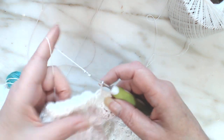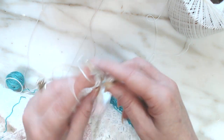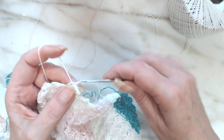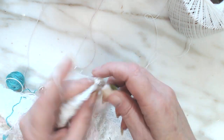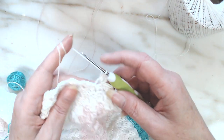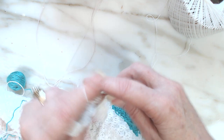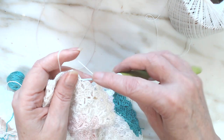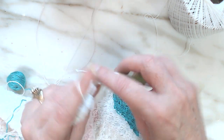Does anybody else do that? You're doing a double crochet and you just do a chain on top of it like you've finished that stitch. I probably should have put something in a different color underneath this — I didn't even think about it. It's my first one.